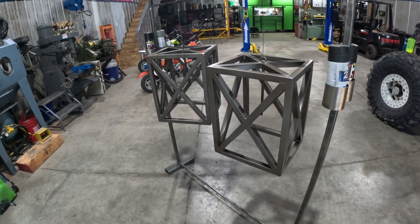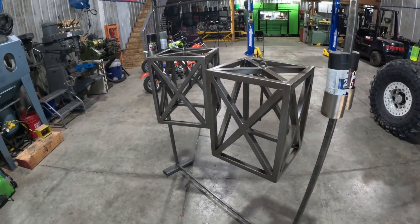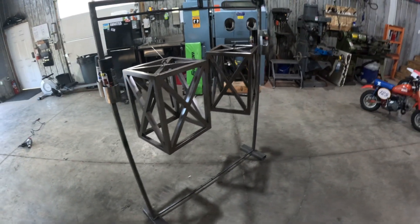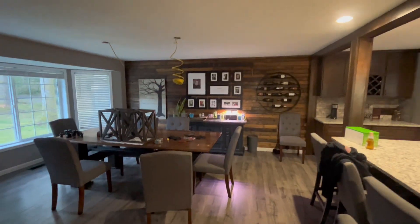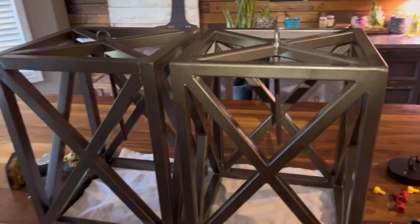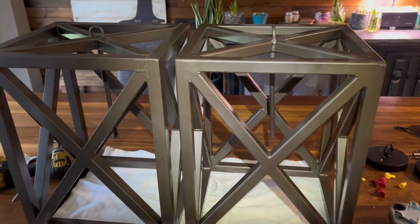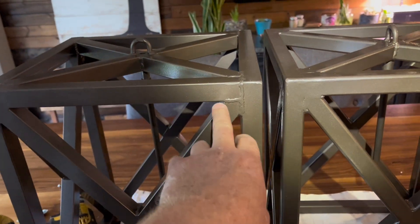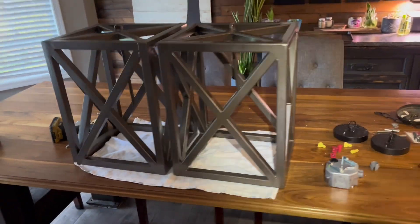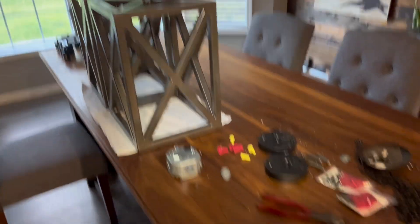We'll let them dry for a bit and take them in the house later today and start hanging them, get them all wired up — knock that off the honey-do list. I'll pan it up. Oops, forgot to grind one. Hey, can't all be perfect, right? Good enough.